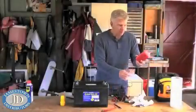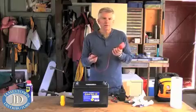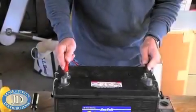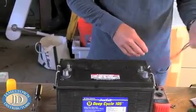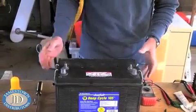Get yourself a voltmeter and check the voltage on your batteries. Make sure they're giving you a good voltage reading — the battery should have a nice good charge and should be reading about 13.25 or higher. Come back and check it after a day and make sure it's still holding that charge. Very important.